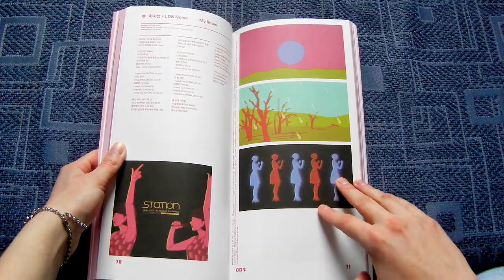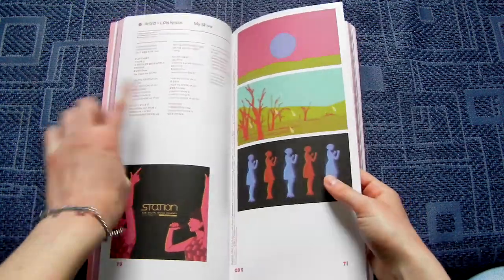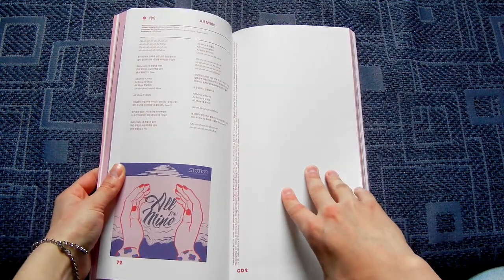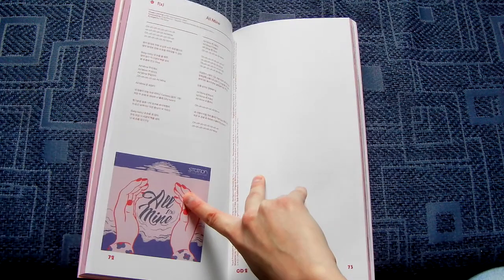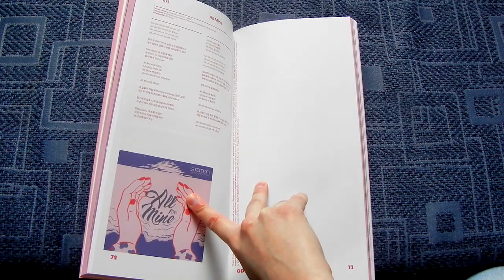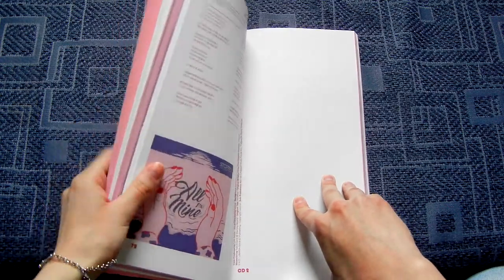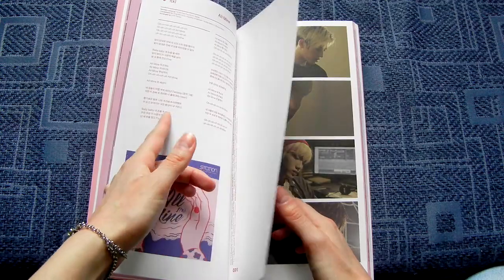Cha Ji Young, LDN Noise. My Show. And then FX had 'All Mine.' This CD is really good. I did listen to All Mine quite a lot according to my iTunes, but somehow I feel like I listen to Wave more — though according to iTunes I listen to All Mine more.